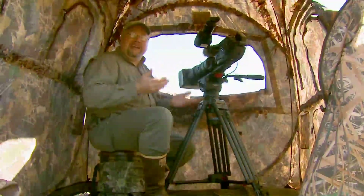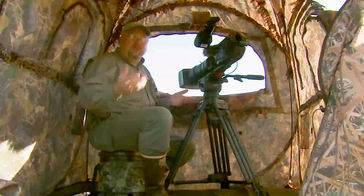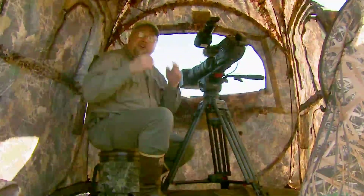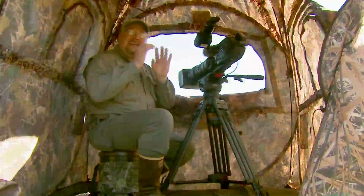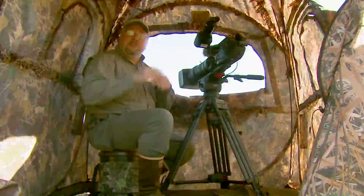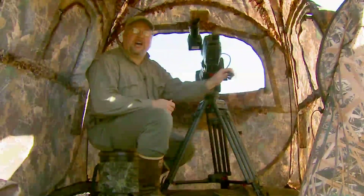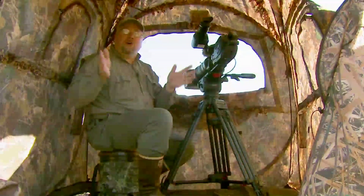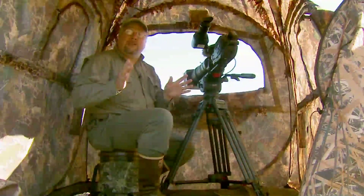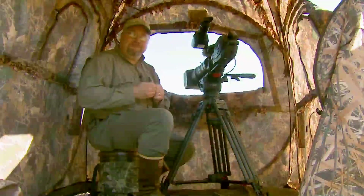You can get a lot of gear in a blind — your video gear, still camera gear, your lunch and a thermos. I keep a five-gallon bucket in here to sit on. You keep a lot of stuff in here, and it keeps it shielded from the keen eyes of your wildlife subjects. When you're in here changing tapes, changing batteries, or moving the camera around to get a shot, they can't see you. When you've got all the flaps closed on your blind except the one you're shooting out of, it becomes a black hole and the wildlife can't see you. Just another great reason to work out of blinds for your wildlife footage.